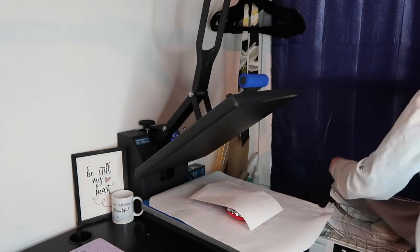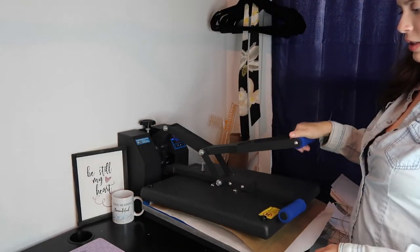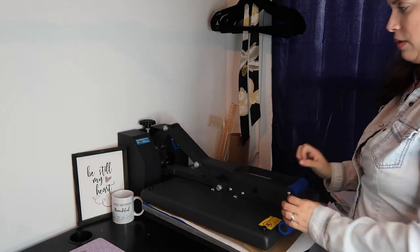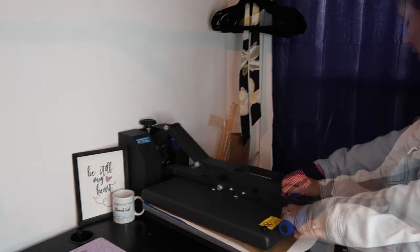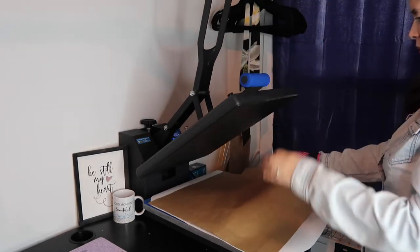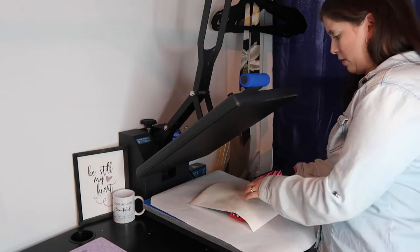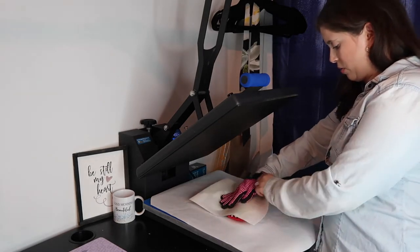I'm going to take my craft paper and press it — 400 degrees for 60 seconds.